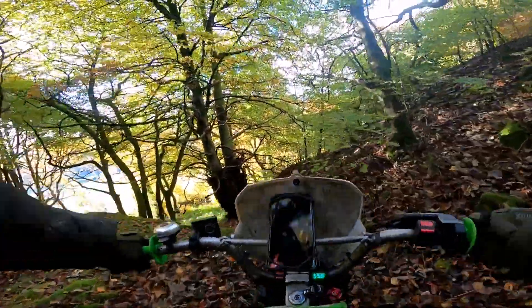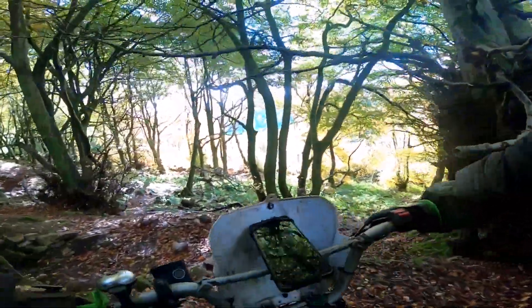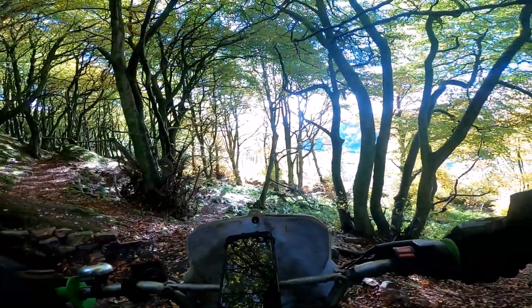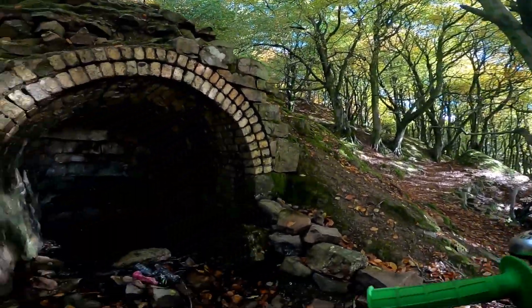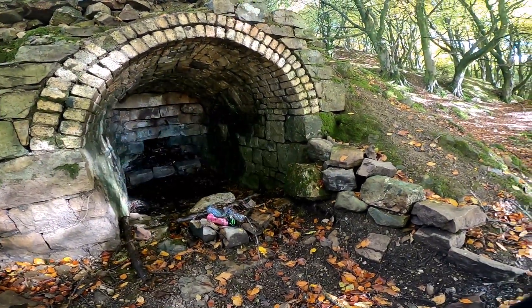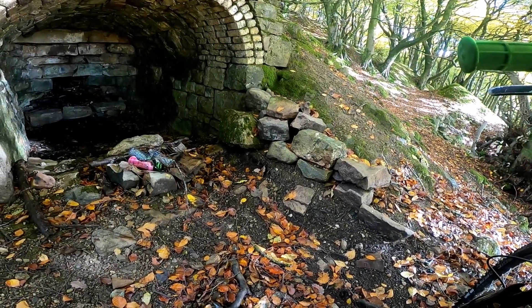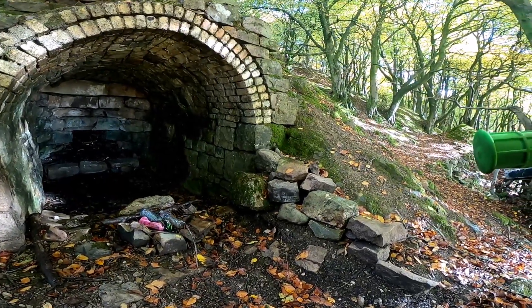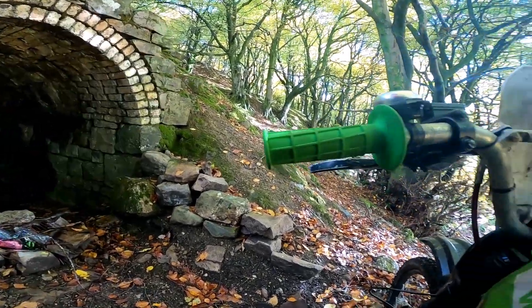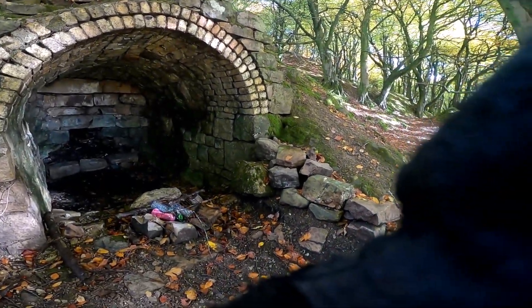They look like steps. Strange. Is it steep? Whoa, there's loads of rocks as well. Look at that - that's mint! Someone's been here. Could have been a little room, but there you go. Safe house - hide from those monsters or wherever they are. I think that's an old lime kiln.